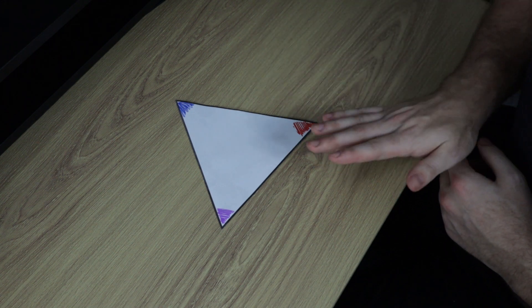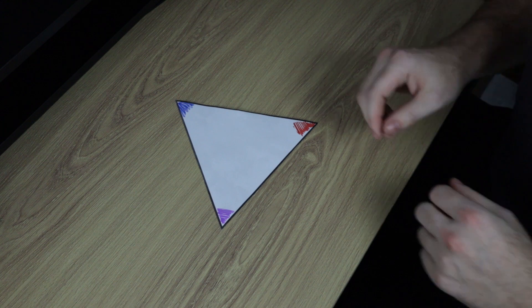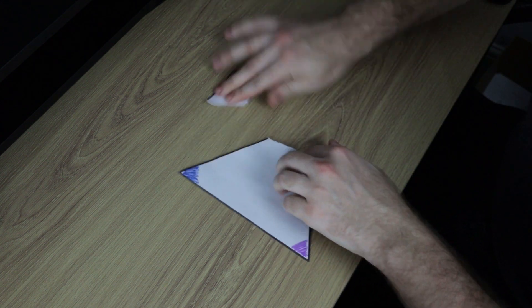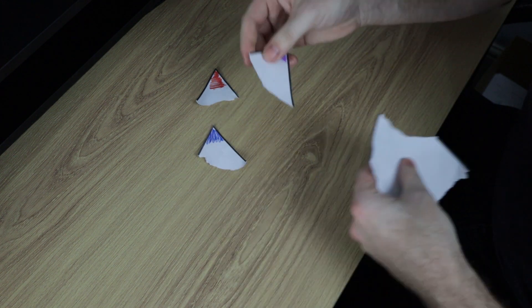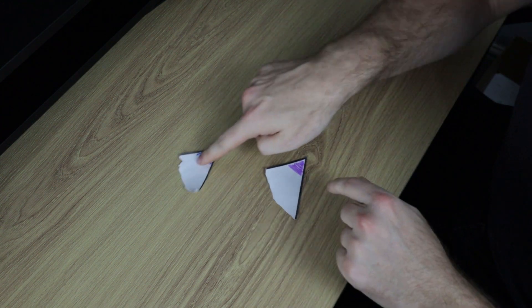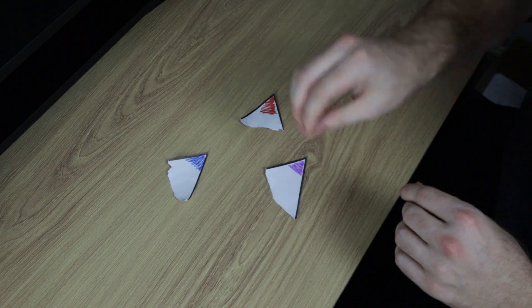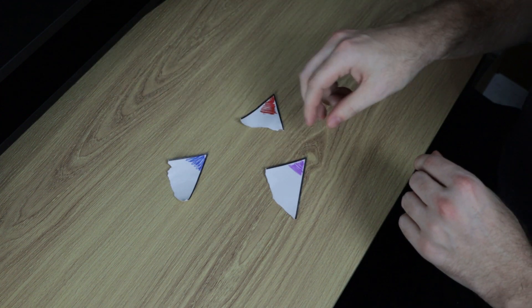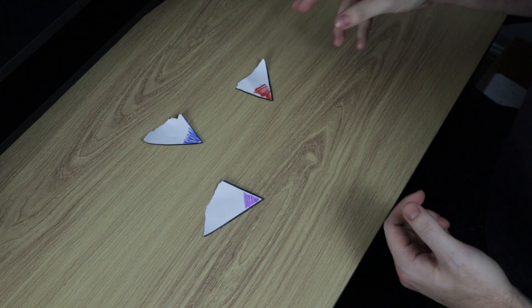Now that we've done that first step, the next thing to do is to rip off the corners — and this is the fun bit, you just get in there and rip it off. We've got a corner, our second corner, and our third corner. We can get rid of the rest of the triangle now. What we have here are three different corners, all coloured in so that we can identify them as separate angles inside the triangle.